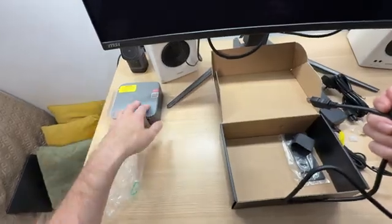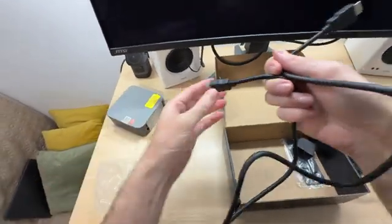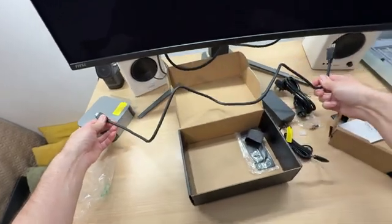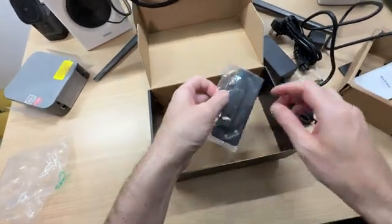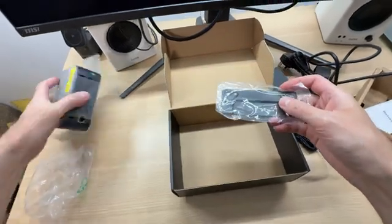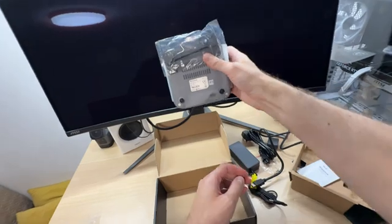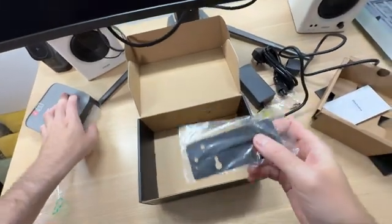If the mini PC is sitting on your desk — which I think is where it should be — then you don't really need a long cable to connect it to your monitor. It doesn't matter which side; it's still enough. And this right here is a VESA mount bracket. You can use it to attach the mini PC and just hang it at the back of your monitor if you want to do that.